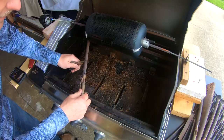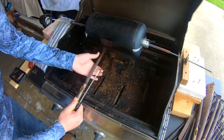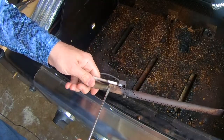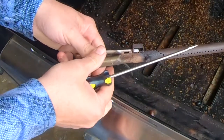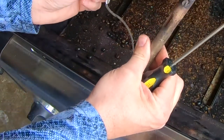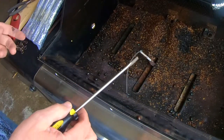This igniter has long since failed — on these Charbroils that is an issue that happens. So to remove this, you hold the back of it here and just pop this off. That separates the burner from the igniter. Keep the igniter where it is. The installation is the reverse of what we just did.